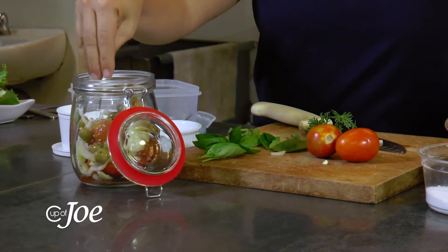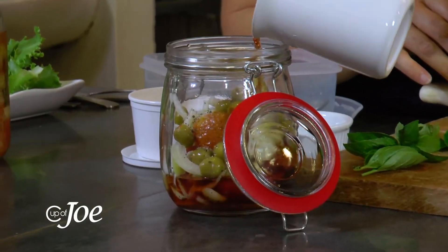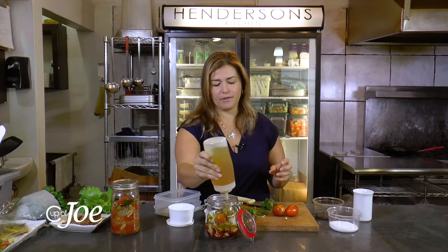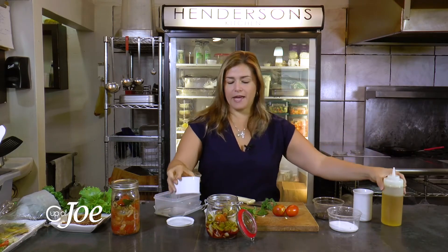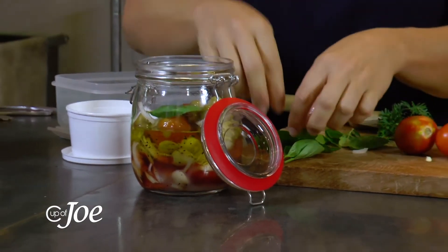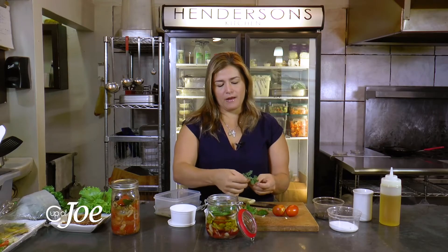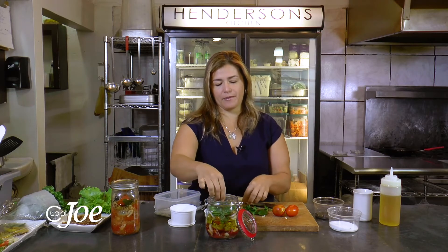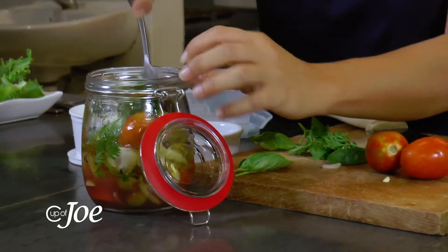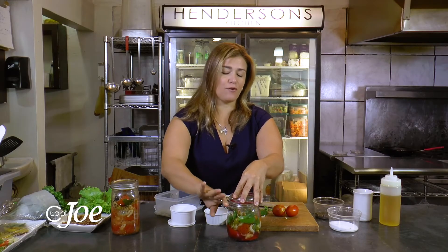We're going to add in some salt, some black pepper, the red wine vinegar, and some olive oil — you want to cover the top a little bit. Then add some lime, place your washed basil leaves in, and top it off with some parsley. Let's just give it a little stir.